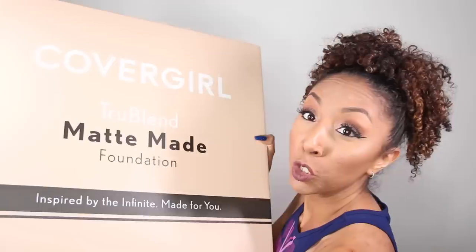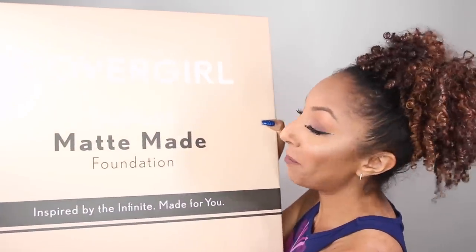Hey beauties, I'm Bianca Renee and you're watching Bianca Renee Today. Today is a very exciting Foundation Friday because look what I just got in the mail — the CoverGirl TrueBlend Matte Made foundation.